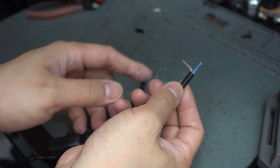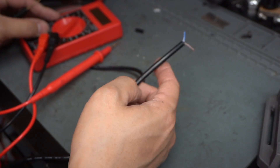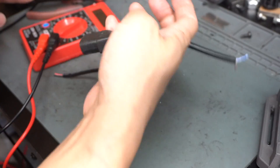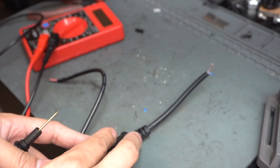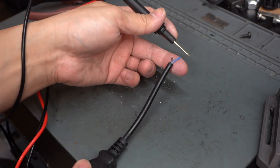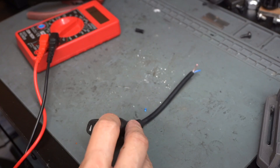I wanted to check the polarity just in case the wiring wasn't the standard red and black — and it's not. I think blue is typically ground, but let's check with the multimeter. I'll stick one end into the N terminal and tap the other side. Okay, so blue is our positive and brown will be the negative.